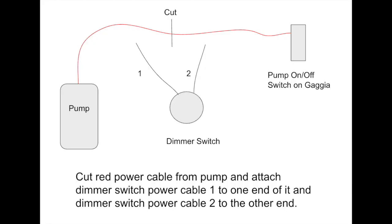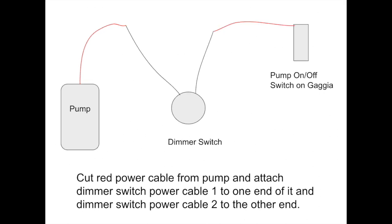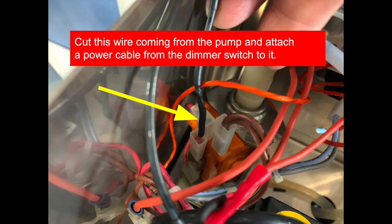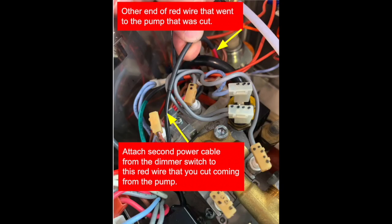To simplify this as much as I can: there's that red power wire coming from the pump. You cut it and then insert the dimmer switch in between — from power wire one to power wire two. It does not matter which wires you use. You cut the wire coming from the pump and attach a power cable from the dimmer switch to it. Then the other end of the red wire that went to the pump is right there, and you attach the second power cable from the dimmer switch to it. So there's only one wire that you cut.